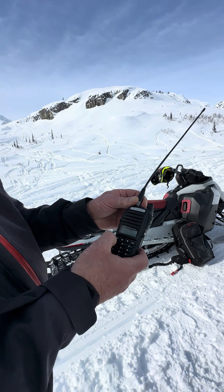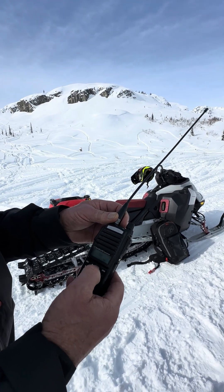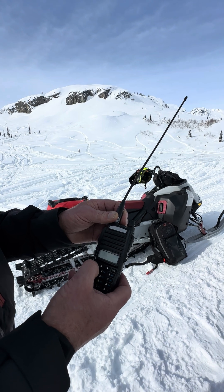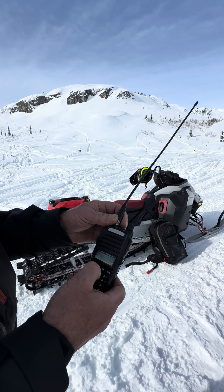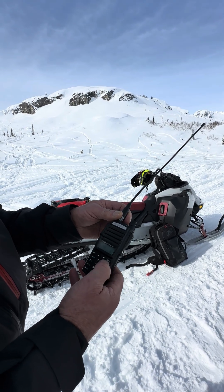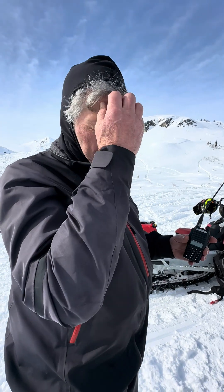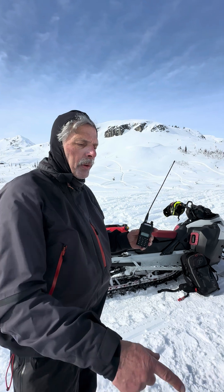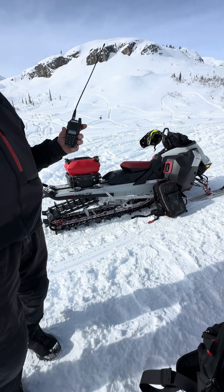So here we go — we're going to press menu. It comes up with Squelch. I'm going to turn it up. Got to hit menu again, and then we'll turn it up to seven, and exit. We'll just wait a few seconds here to see if we can hear anything. Why don't you turn yours on, Dave, and we'll see if you can get the signal on yours.